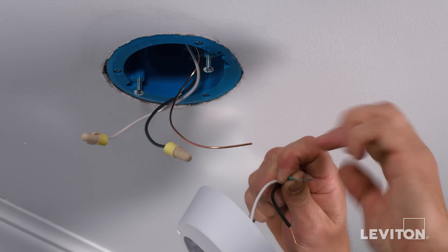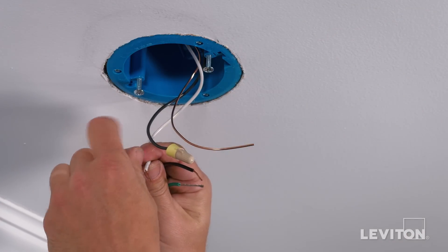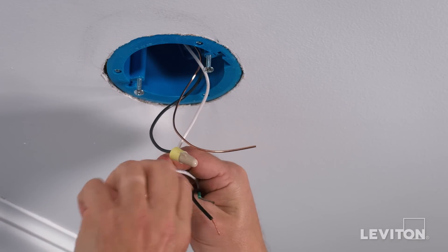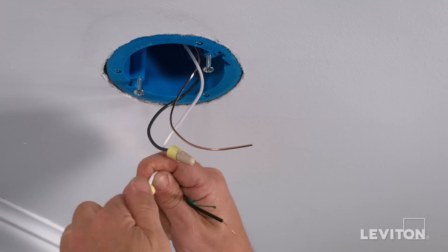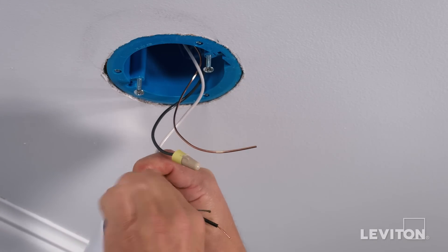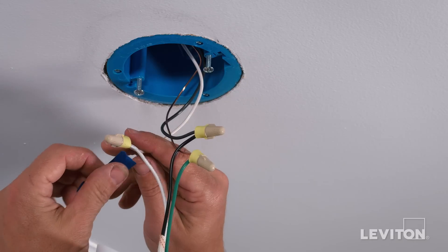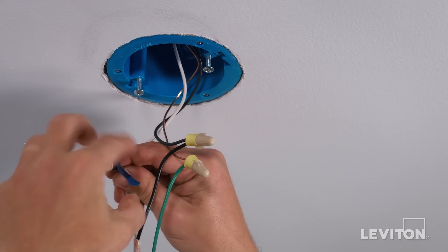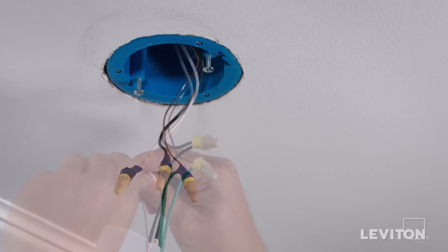Hold firmly on the conductor coming out of the ceiling box together with the corresponding color of the exposed conductor of the device's pigtail and twist in a clockwise direction. With the conductors twisted together, insert them into a properly sized wire connector and twist the wire connector until the conductors bottom out inside the connector and cannot be twisted further. The wires are now terminated. Give the wires a tug to ensure that they are firmly held in the wire connector. Dress the terminated wires with electrical tape to ensure stability before the device is installed in the ceiling box. Follow this exact same procedure for all necessary terminations.